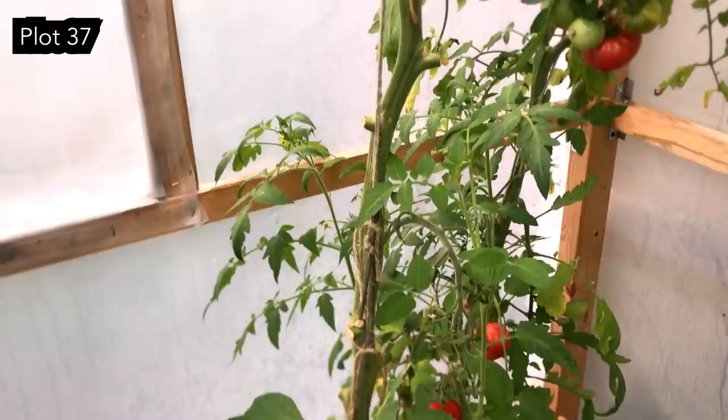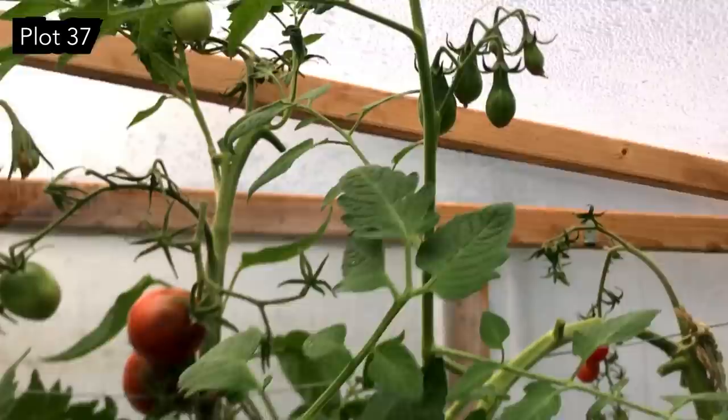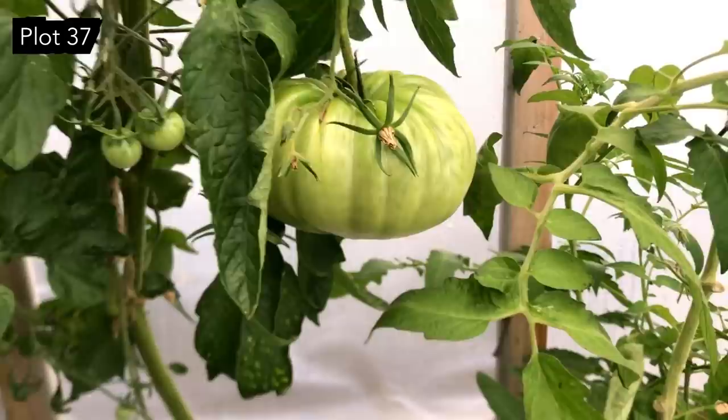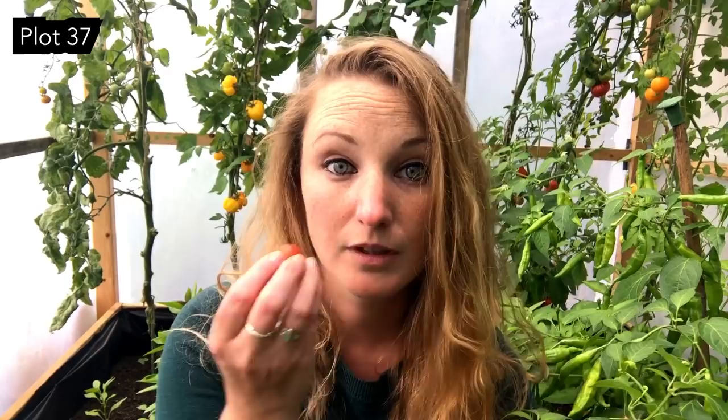We've got a lot of bare stems now as we're coming to the end of the season. I'm going to take off a bit of the foliage up here — the aim of the game is to increase airflow. But have a look at this one — I mean, look at the size of this tomato. It'd be such a shame if it doesn't ripen because it's a monster, basically a melon. Huge, huge. And we've still got loads of the wonderful garnet — this is a really slow job.